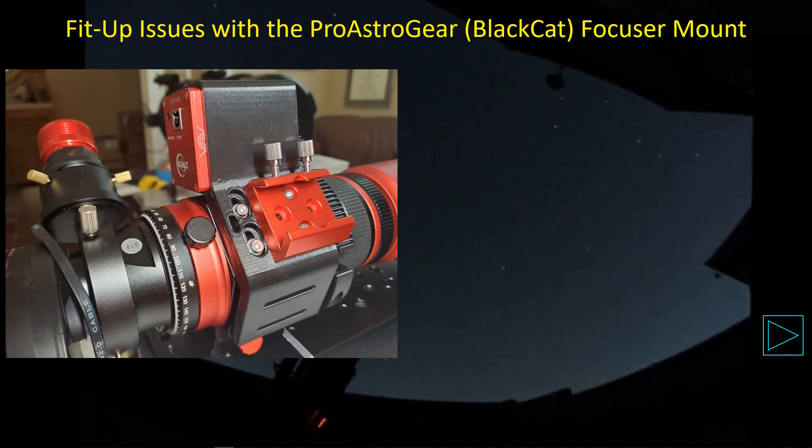By then the clouds were coming in, and so was my Pro Astrogear Black Cat focuser mount, so I decided to stand down and replace the Smart Components autofocuser mount with the Pro Astrogear autofocuser mount.